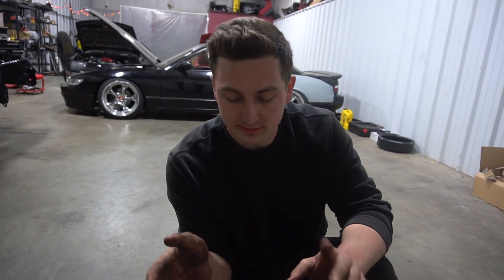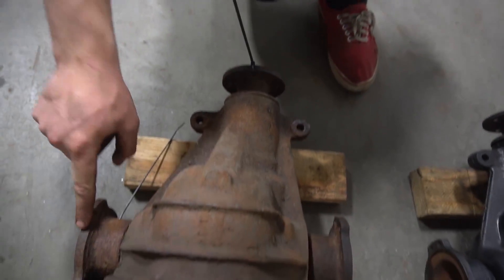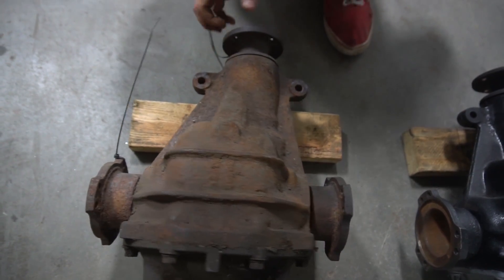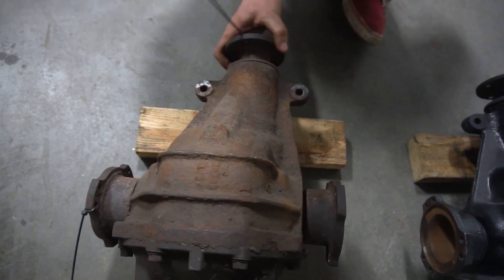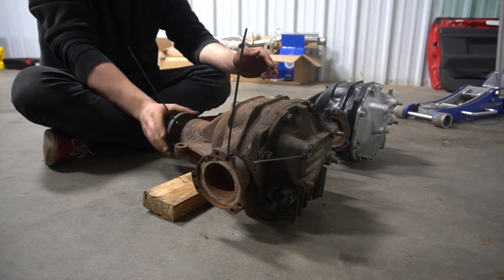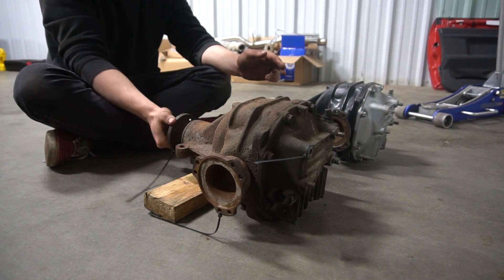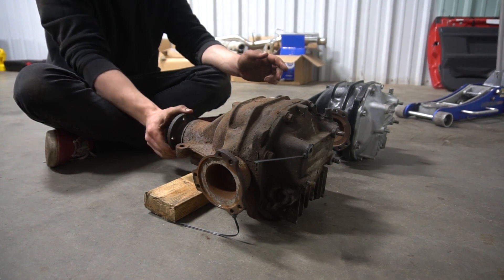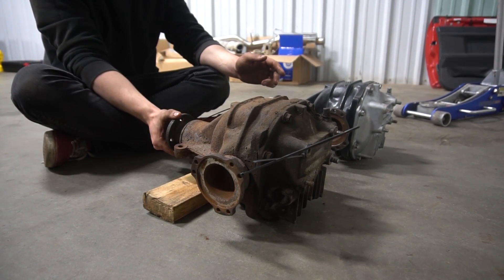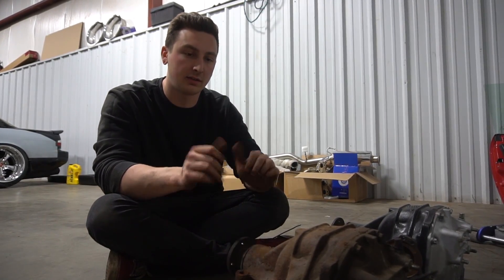The gear ratio is how many times our input shaft spins to make our output shaft spin once around. I put zip ties on it so we can get a good reference of how much we're spinning it. Time to count — one, two, three... 3.9. So it's between 3.9 and 4, which is kind of what we predicted.